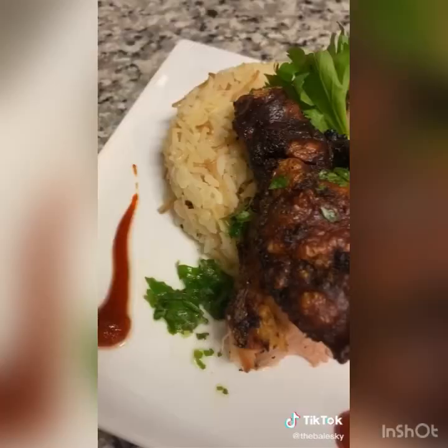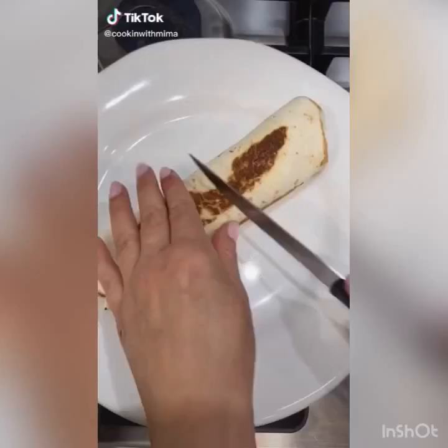Serve up your pernil with some white rice and black beans. It's delicious. Once you try this turkey wrap you will never go back. Start by mixing up some mayo and garlic and spread it all over the tortilla. Then add in some smoked turkey.